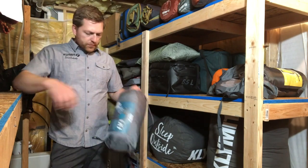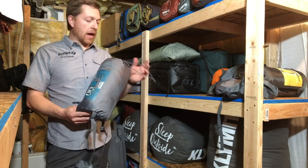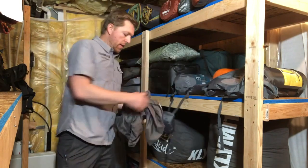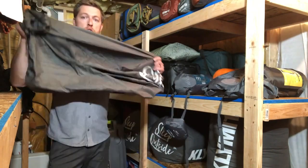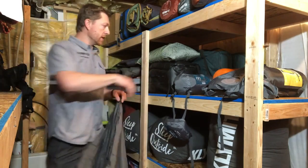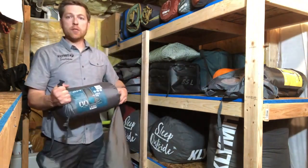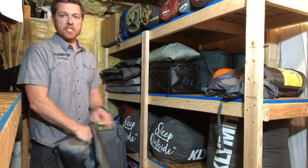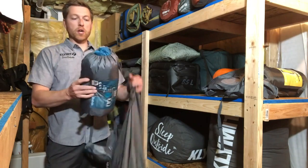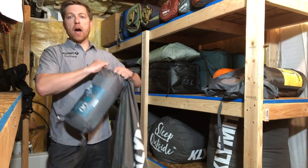So that next time you use your sleeping bag, it'll be ready for your next adventure. Once you have a nice dry sleeping bag, I really recommend using a large breathable storage bag. We offer one as an accessory purchase — you can actually see down here I've got a handful of my sleeping bags already stored in that.